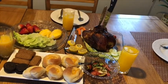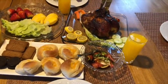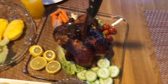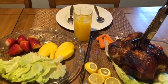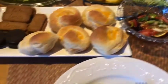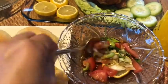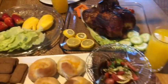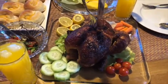Hi guys, kain po tayo. Ito po yung dinner na amin tonight. Yung chicken. Suka yung drinks, yung mango juice. And chicken.